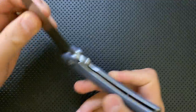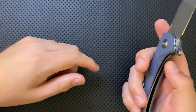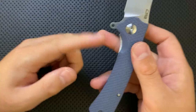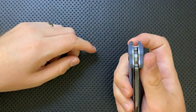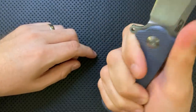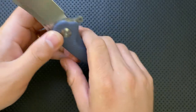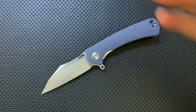Speaking of hot spots — the liner over here. I love the amount of lock bar access I get; it's very easy to unlock this knife with a nice big scallop right here. However, that proud liner is a little bit painful. As you're gripping the knife, you have this area where the liner is sticking up, giving you a little bit of pain. Is it going to rip your finger apart? No, absolutely not, but I'm nitpicking.